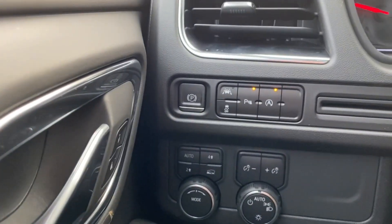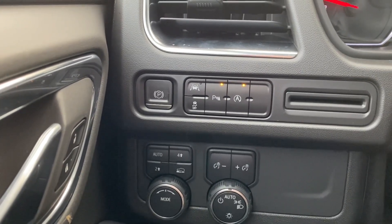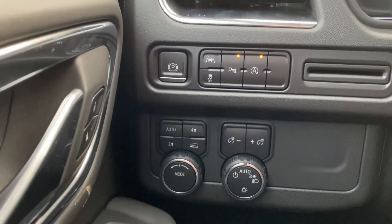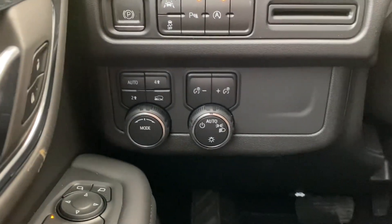Starting off with some features. From the left we have the electronic parking brake, lane assist, park assist, and stop start. Below the electronic parking brake are the transfer case controls and to the right of that are the lighting controls.